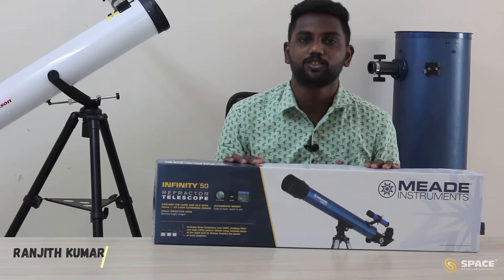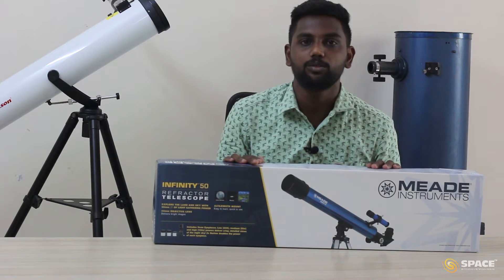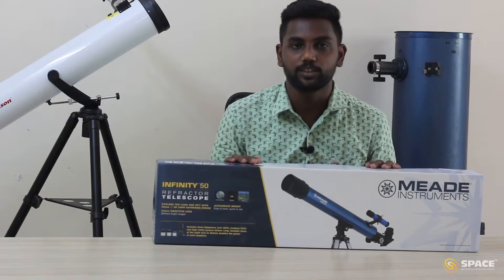Hello Young Astronomers, myself Ranjit Kumar. I am an astronomer and an astronomy educator with Space India. In this video, we are going to understand how to unbox the 50mm mid refractor telescope and how to assemble it. So let's unbox the 50mm refractor telescope.